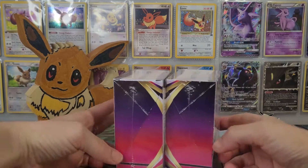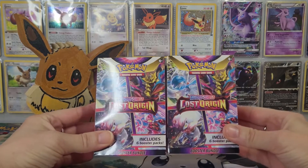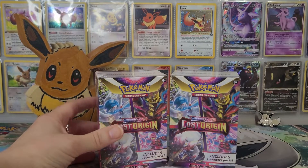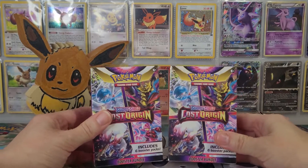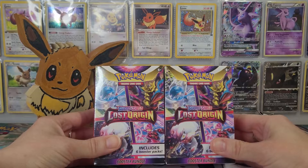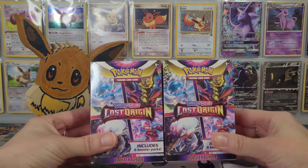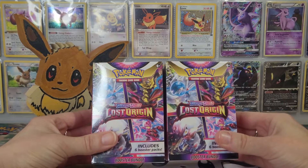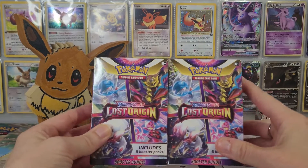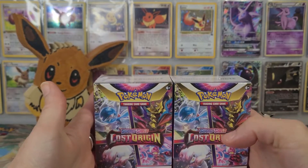I thought that was an excellent deal. This is the most recent set and I wanted to dig into some newer stuff for this video rather than going back into Pokemon Go, which is still a good card set. I've been itching to see what I could pull, because there are some big hard-hitting cards — the Alt Arts, the Trainer Gallery gold and black versions. There's a lot of chase cards in this set and they look pretty cool. So we've got 12 boosters.